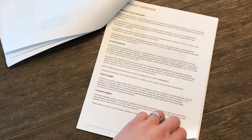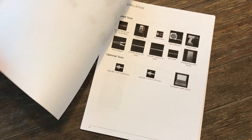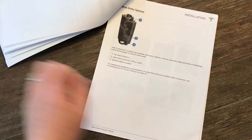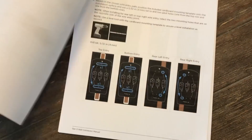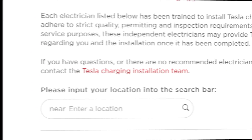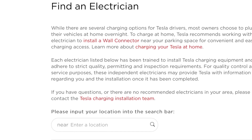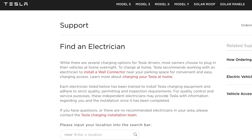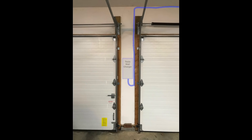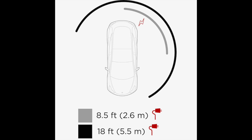After reading through that a couple times, I decided it would be best to have the pros install this beast. You know I like doing things myself, but this was a little outside my comfort zone and I wanted it done right the first time. I got a couple quotes, but ultimately chose the electrician that I found on the Tesla website, who had good reviews on every source I checked. After talking through some options with the electrician, I decided to mount the wall connector here between the garage doors.